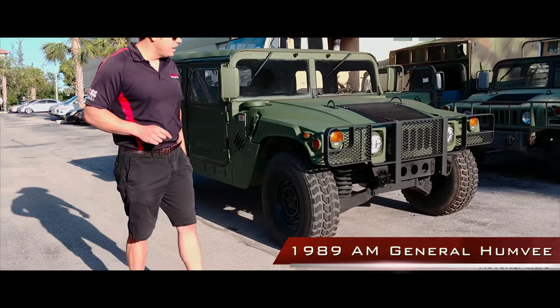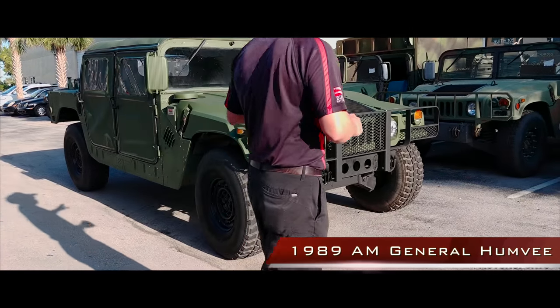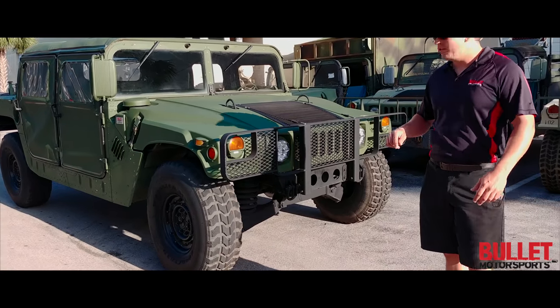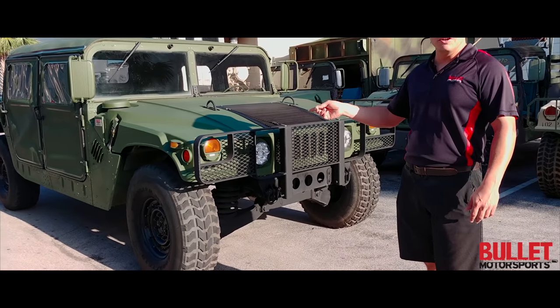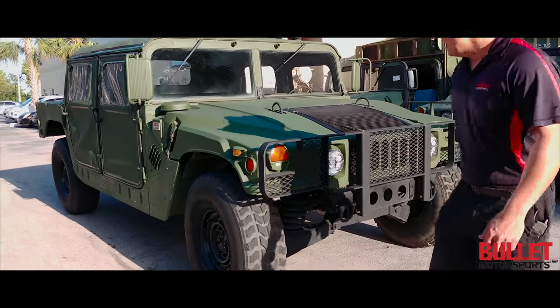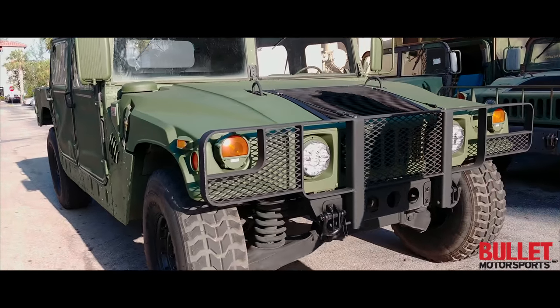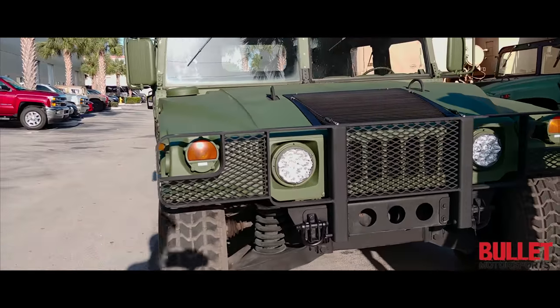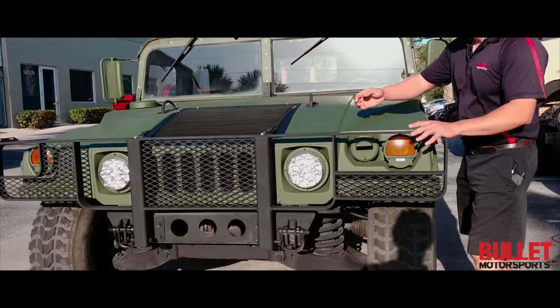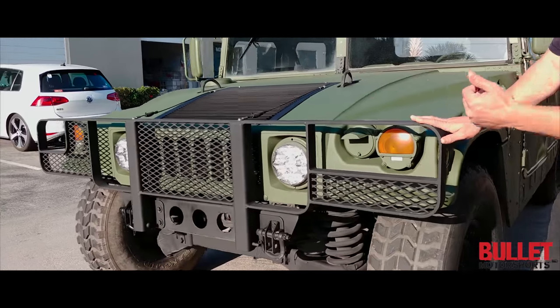Right behind me we have a 1989 AM General Humvee. I love this truck because it has a Laverne brush guard. Our marketing guy knows it works really well because you can run cars into it and the car only gets damaged and the truck doesn't. What's neat about this brush guard is when you pop this hood open, it actually folds down — you don't need to pull pins.